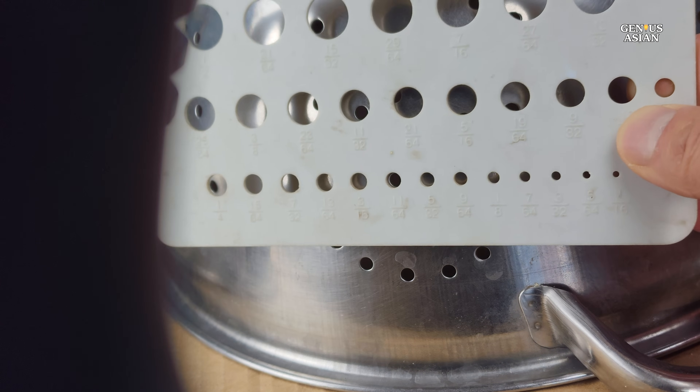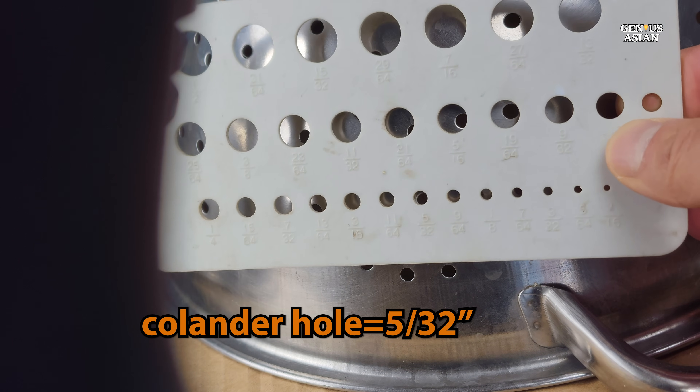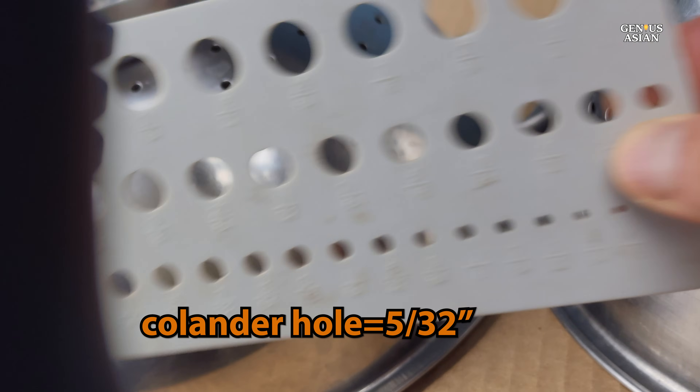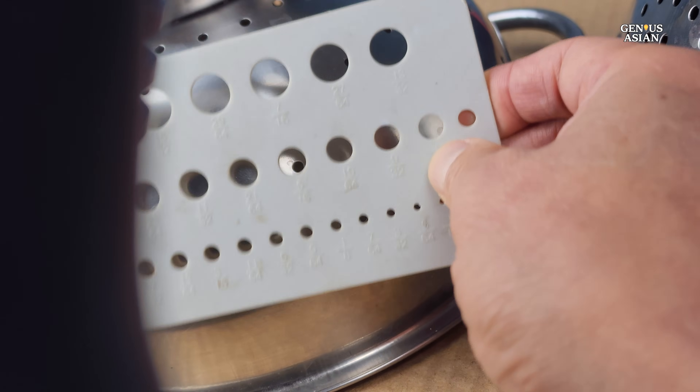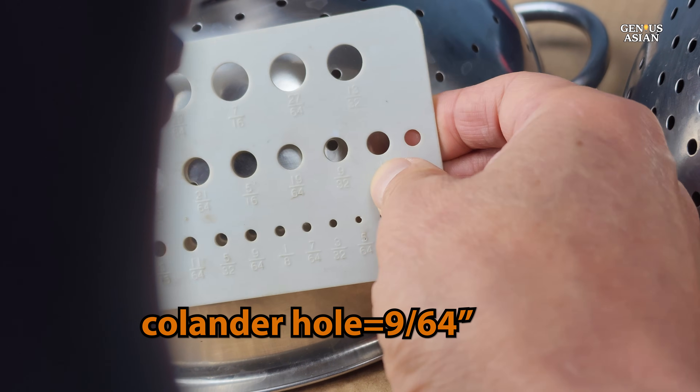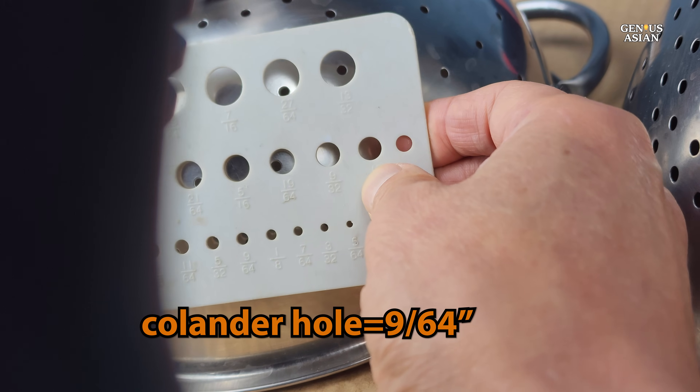We've brought along two colanders for this experiment. The larger colander has holes of 5/32nds of an inch, while the smaller one features holes of 9/64ths of an inch. Both have proven to be effective tools for witnessing the eclipse.